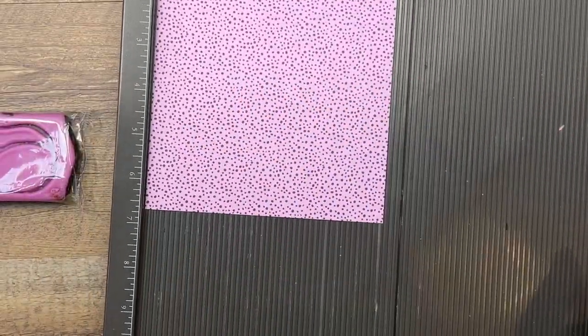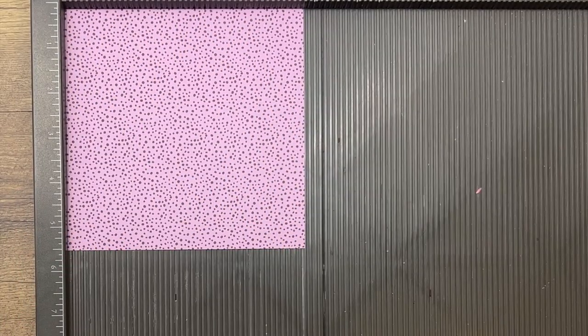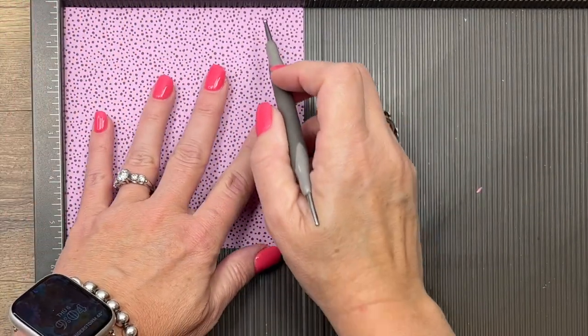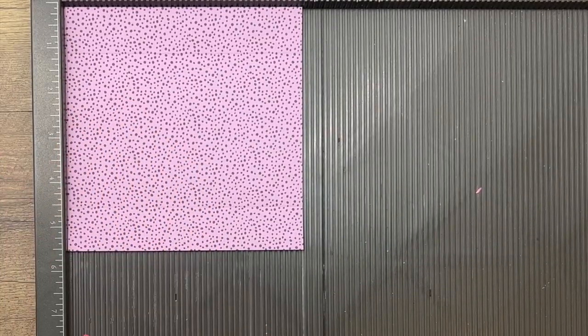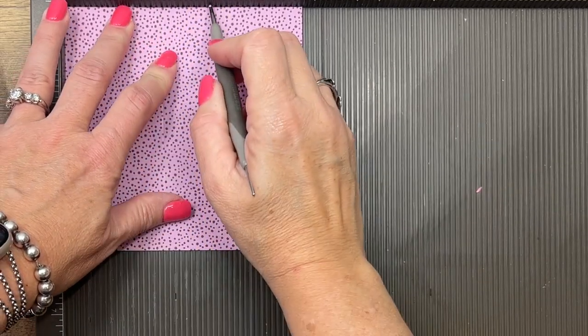Grab your Simply Scored, and on one side — it doesn't matter which side because this is a perfect square — you're going to score it at one and four and a half. When you are scoring designer series paper, make sure you use a light touch because if you push too hard, you will tear your paper. Turn it and score the other side at two and a fourth and three and a fourth.